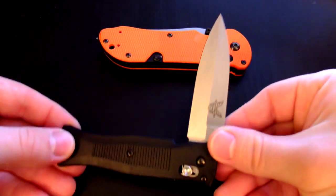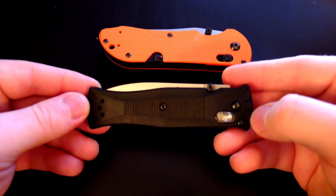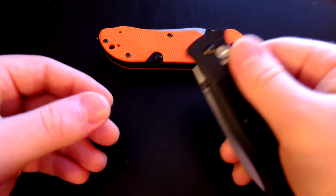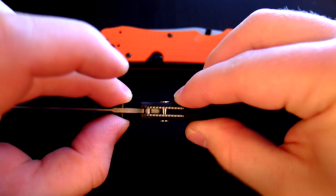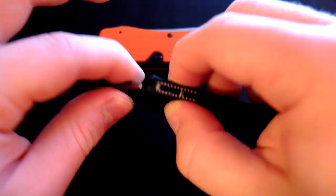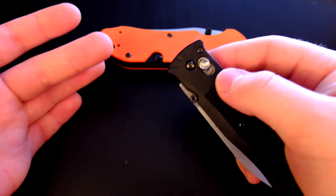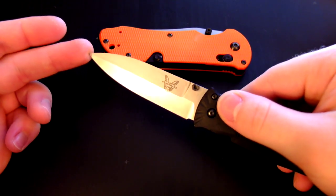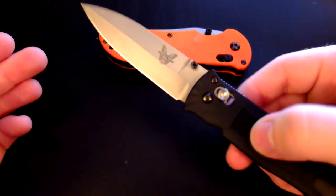It could easily melt away in your pocket and be a really handy EDC knife because of the thin blade profile, sharp point, and belly. The pocket clip is reversible — either right hand tip up or left hand tip up. It's got the Axis locking mechanism: the locking bar pops into the tang of the blade to lock it, and to close it you pull back on the bar. You can also do a wrist-flip to close it, though it's a bit harder because the blade is so light.